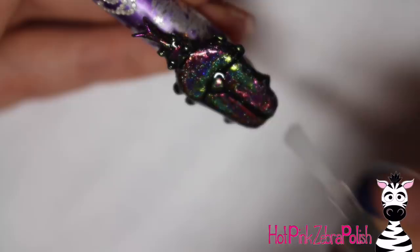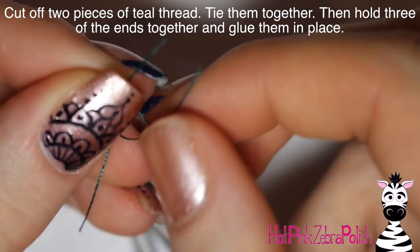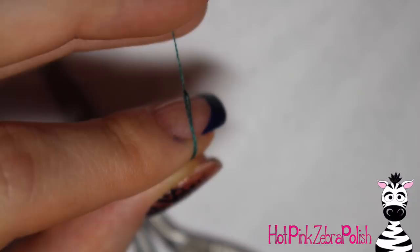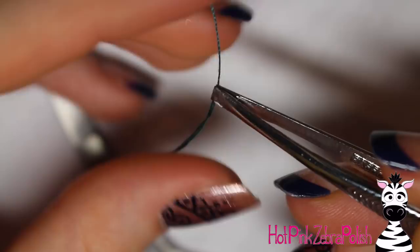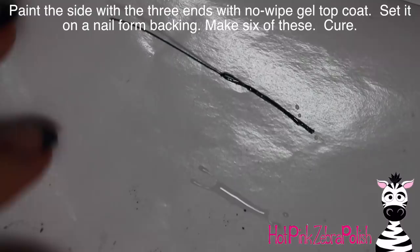Now I'm cutting two long pieces of green thread and tying them together right in the center, so you've got a four-string X shape. Then grab three of those strings, hold them so three are on one side and one is on the other, put glue over the knot, and pinch it together with tweezers. You have three strings coming out one side and one string coming out the other. The glue helps hold those three strings together. Then apply some gel top coat over the top of the three-string side and set that on a nail form backing.